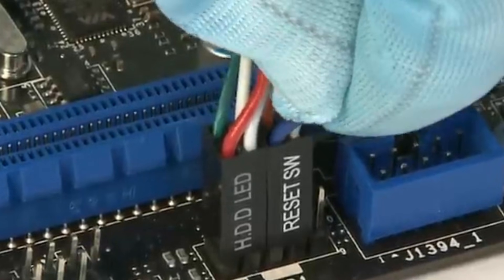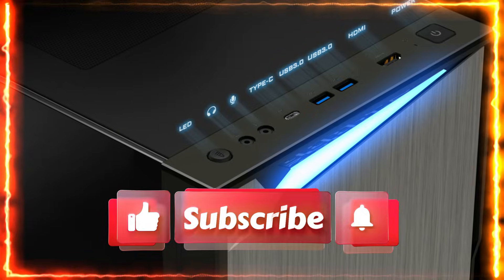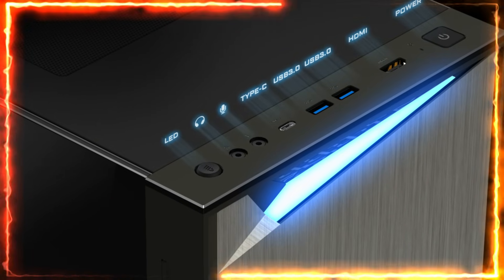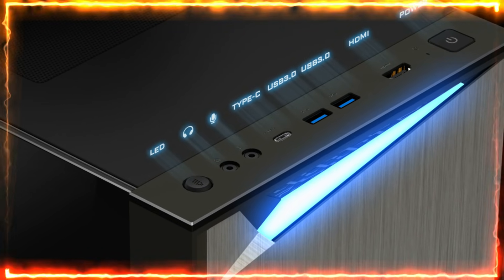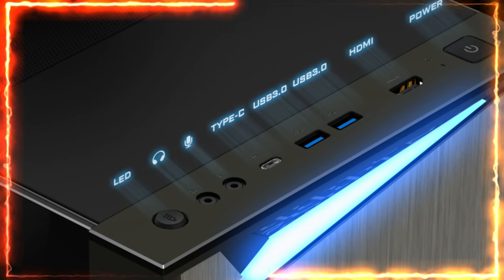Once everything is connected, power up your PC and test the buttons. If everything works as expected, congratulations — you've successfully set up your J-Panel connection. And there you have it: a quick and easy guide to setting up the J-Panel for any motherboard, using the MSI B650 Tomahawk as an example.